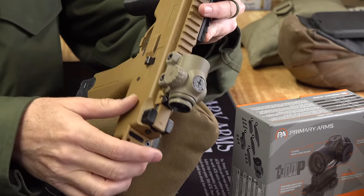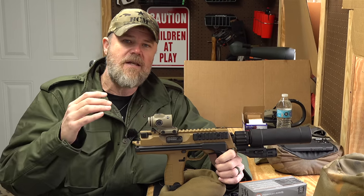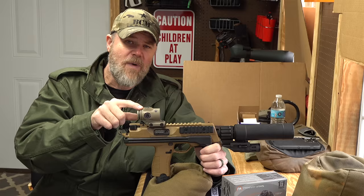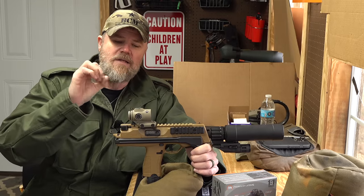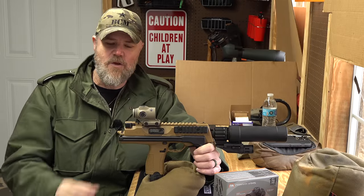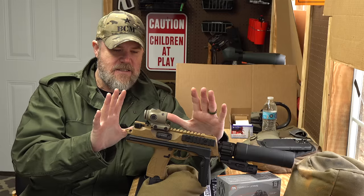It has 13 different brightness settings using a standard CR2032 battery, three of which are night vision compatible. It is a true daylight-visible optic — on a bright sunny day you can turn it on and with both eyes open shoot through it just like a red dot. For people with astigmatism, this etched reticle optic won't cause the smearing or spiking problems you get with red dot sights.